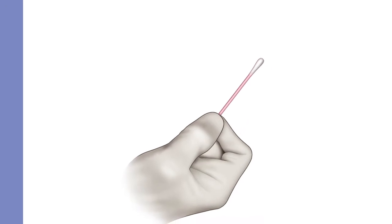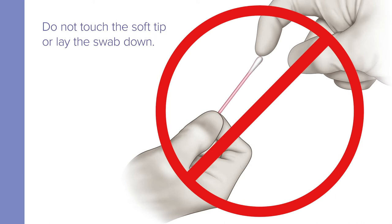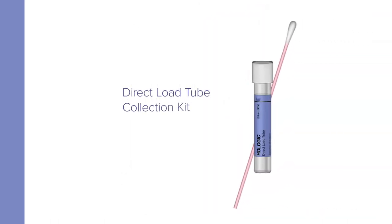Begin by removing the swab from the package. Do not touch the soft tip or lay the swab down. If the soft tip is touched, laid down, or dropped, discard it and get a new direct load tube collection kit.